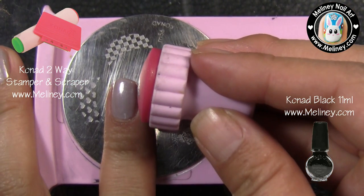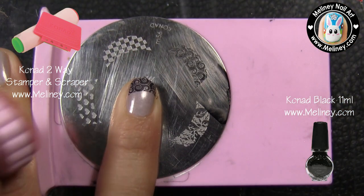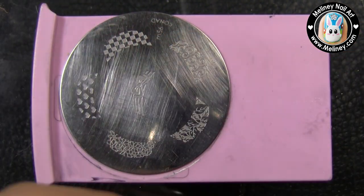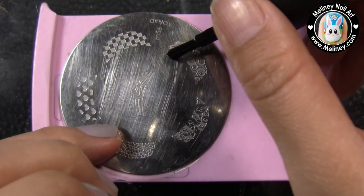Check that the image is complete, then aim and roll it onto the tip of your nails. In between stamps, you can clean the image plate, stamper, and scraper with nail polish remover. Once the plate and stamper are dry from the remover liquid, repeat the steps for the next nail.